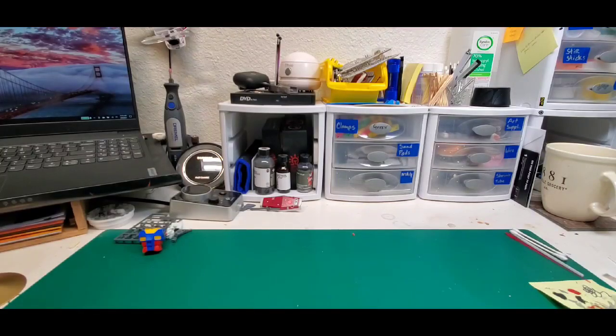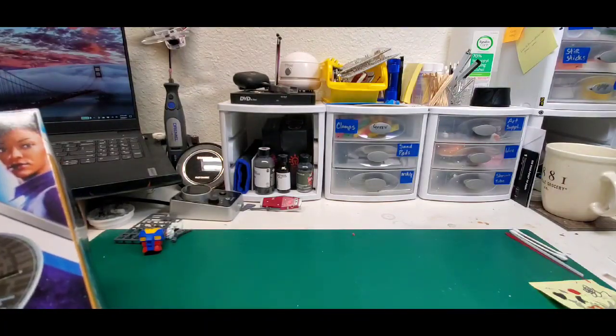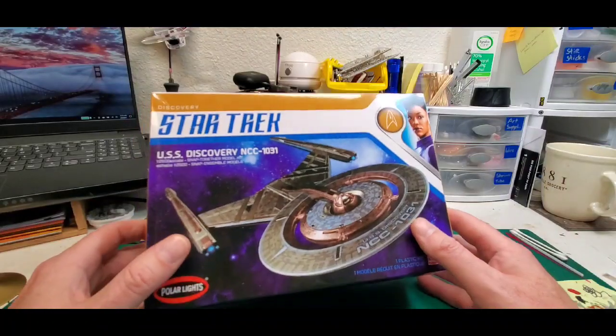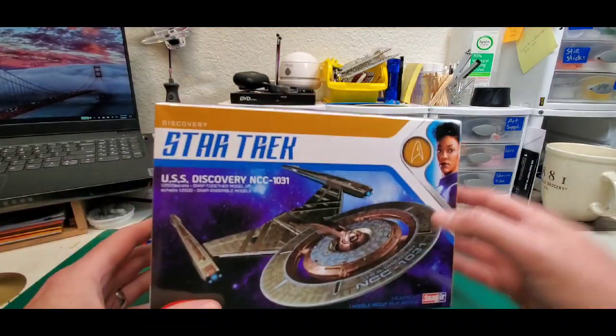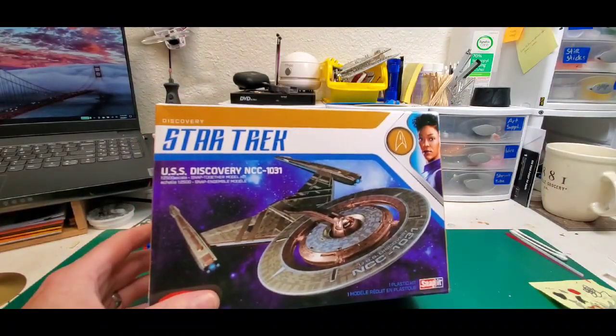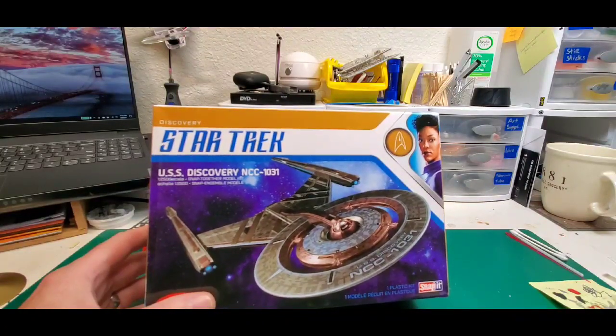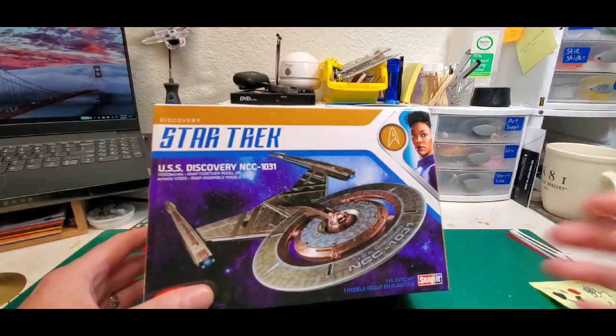Hey, I'm back again — two in one day, that's awesome. I guess you guys are not getting tired of my voice yet. So we have here the Star Trek Discovery, the USS Discovery from the TV show. We were talking to ESU Warrior — he's hosting a group build called